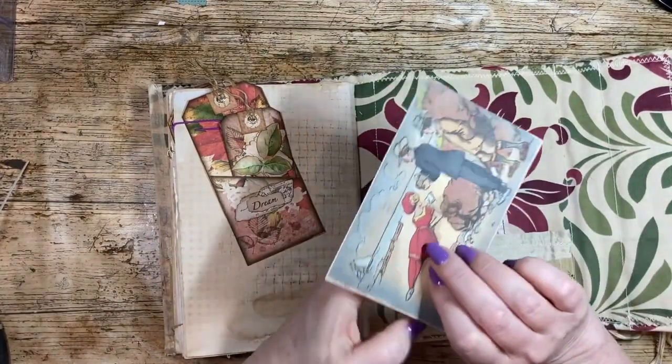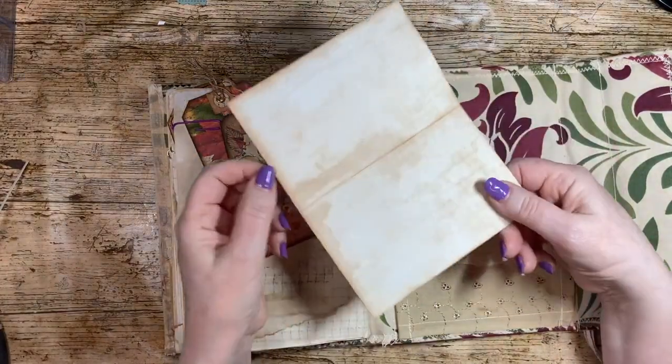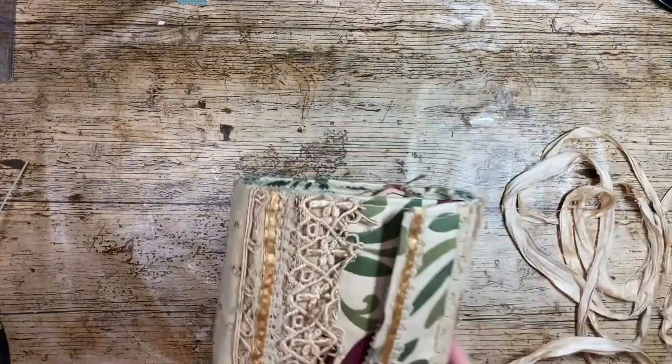I'd created a postcard that I'd scanned and printed off, creating a journaling card with it. So that's the soft-cover one. Now let me do masterboards — let me find one.